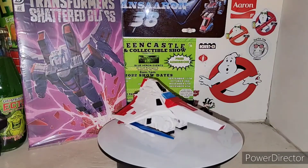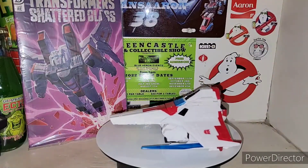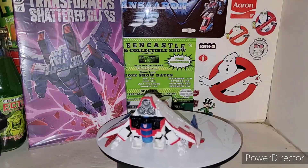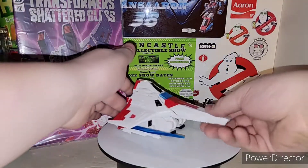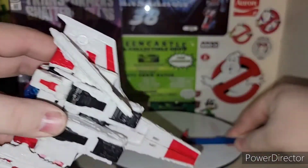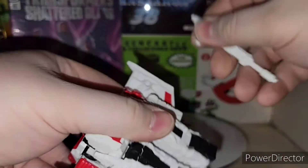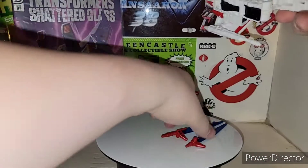All in all, moving right along here, Starscream is in that nice white with the red. And then you've got the blue swords there for vehicle mode storage. You can unpeg the sword pieces, and obviously you've got the guns as well underneath. You can peg them right where they're supposed to go.